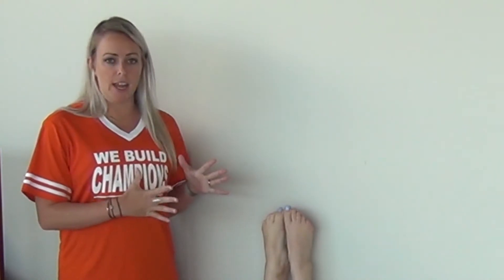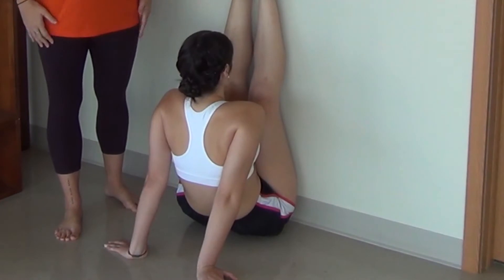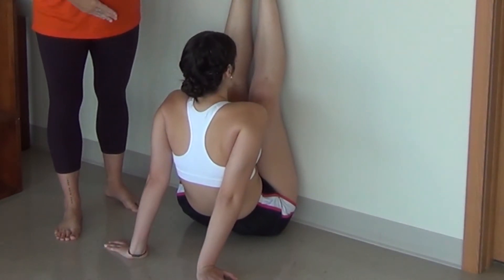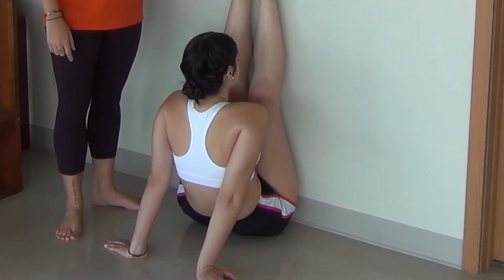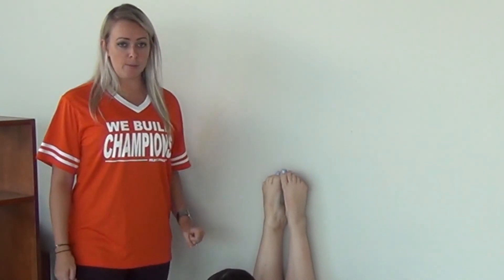So similar to the last stretch, but this is a double leg — both of her legs are up, and again her arms are nice and straight. She's pressing her body into her legs, trying to sit up as nice and tall as possible, with legs straight. Good hamstring stretch here too.